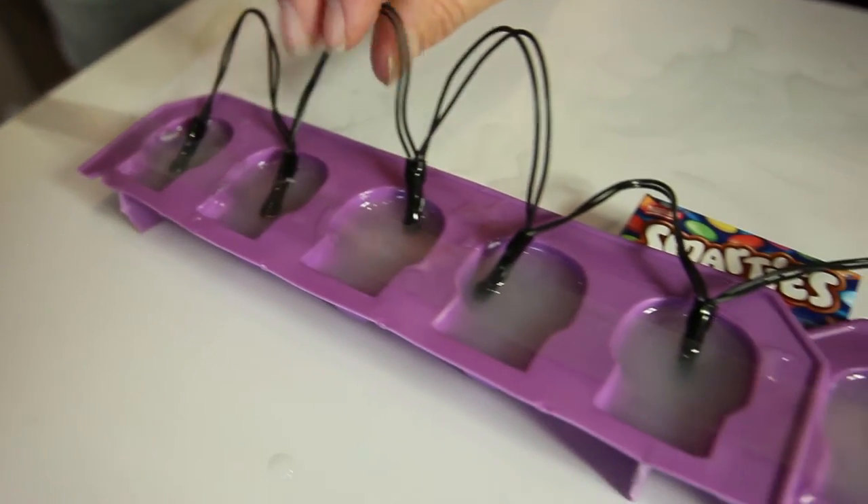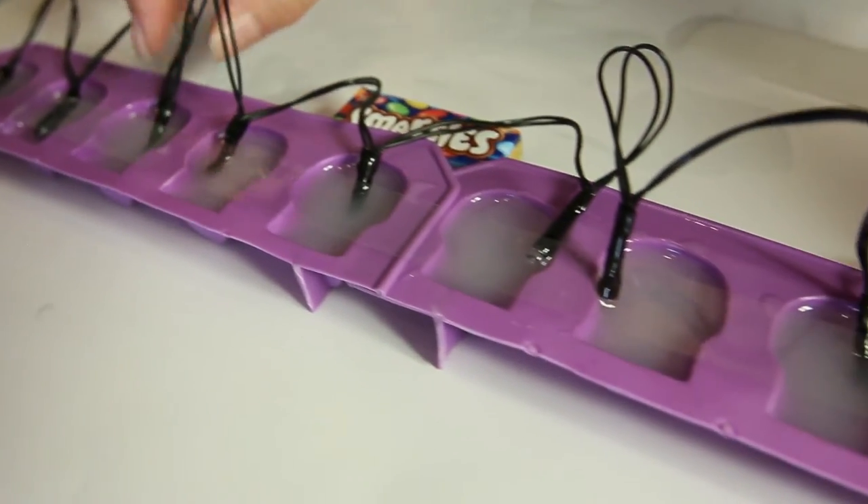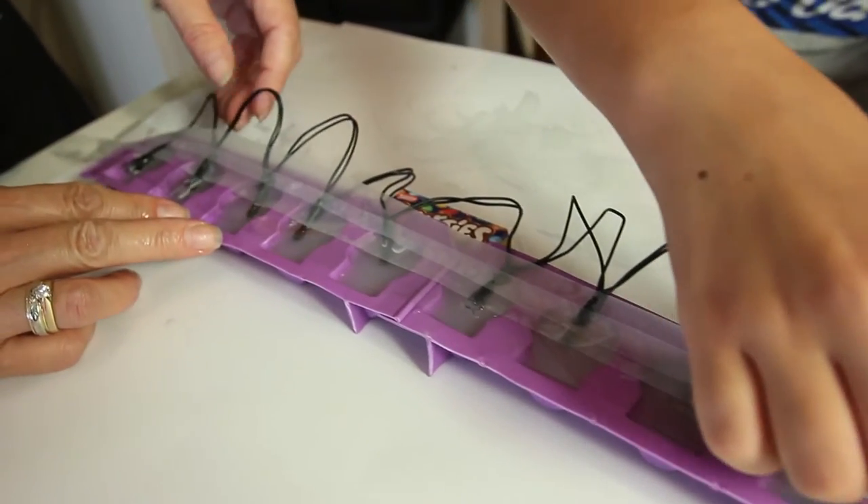Now we are going to place the lights into the skulls. Get someone to help you put the lights in and secure them in place. Now that everything's in place, cover it up and wait for tomorrow.